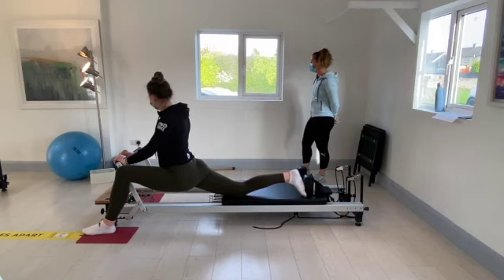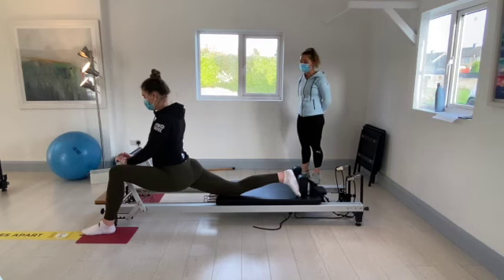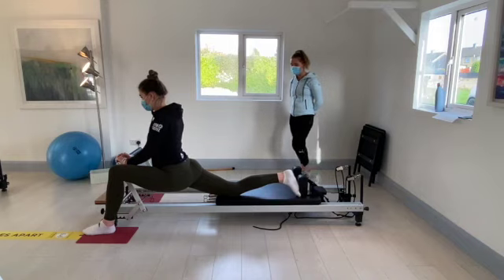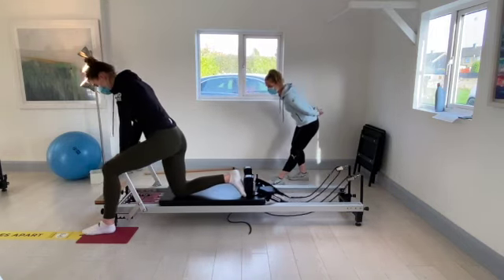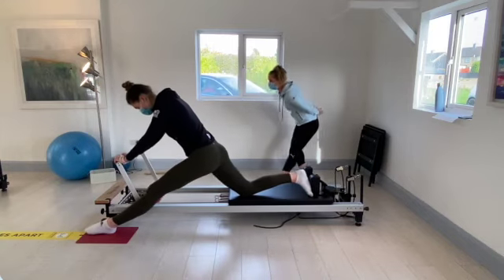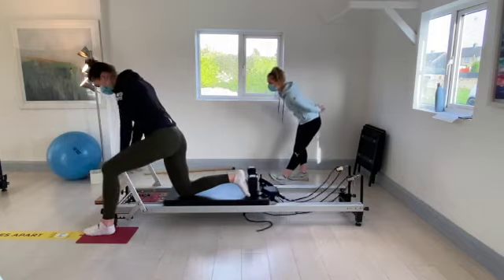Hold it there for eight, seven, six, five, four, three, two, and one. Come back up. This time push back keeping the front knee straight and toes down. Come back out of that stretch, front knee straight and toes up.